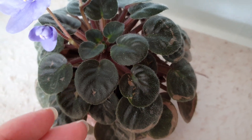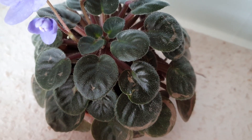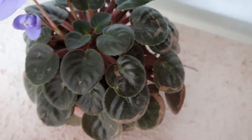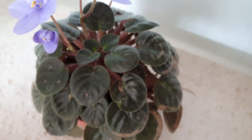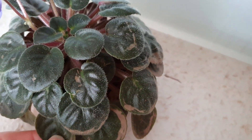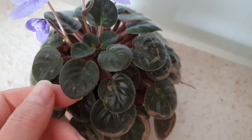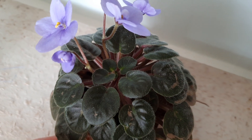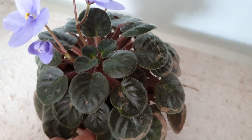If it has lost too many leaves at the bottom, you can repot it a bit deeper and add more soil to correct that. You can also propagate it by leaf cuttings — I have a video on that. You can watch that if you would like to, if you are interested.